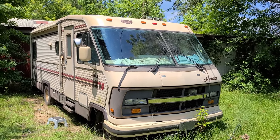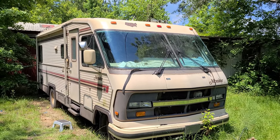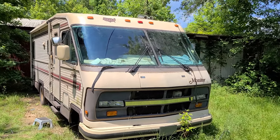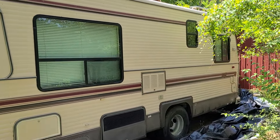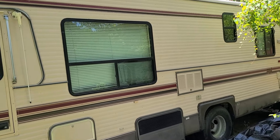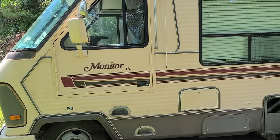I have here a 1989 Holiday Rambler. It's a Model Monitor XS or GL, at least what the labeling shows. It's built off of a 1989 Ford Econoline E350, V8, 7.5 liter, 58,637 miles.